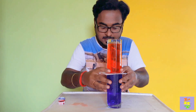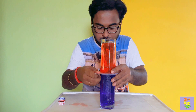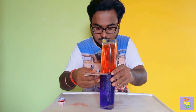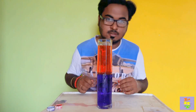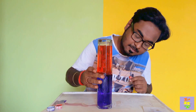Now we'll see what happens. I gently remove the cardboard. You can see that the colors are not mixing — this is red and this is blue. They're still red and still blue, completely separated.